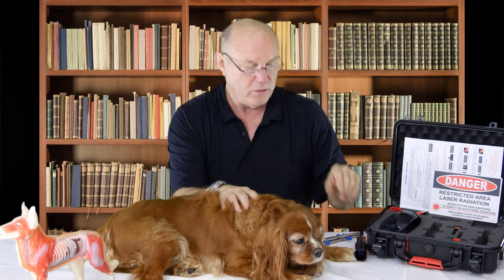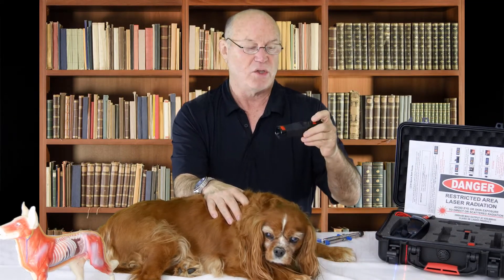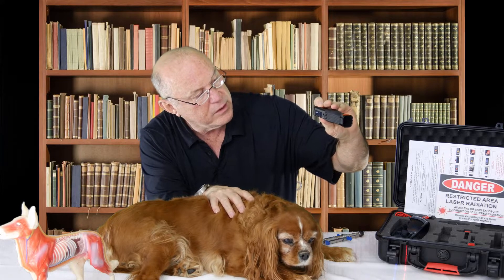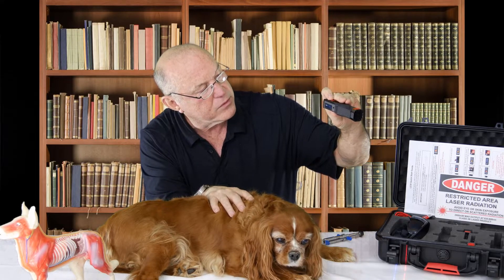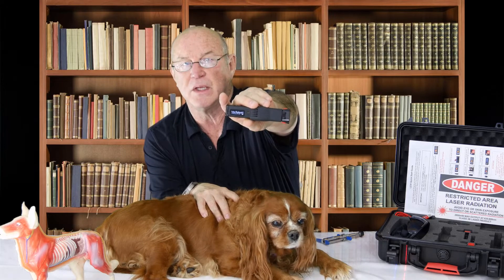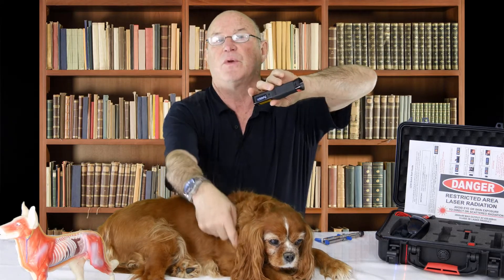The other therapy we now utilize is the new LZ-30Z laser. After entering the password and bringing it up, it goes to — you probably can't read this — but it says degenerative myelopathy. This is one of the 1,800 different frequency sets that we use to treat this disease condition.